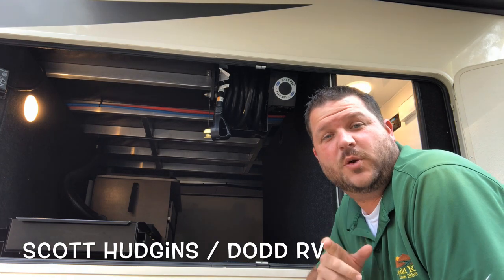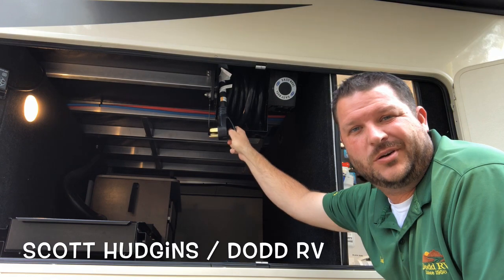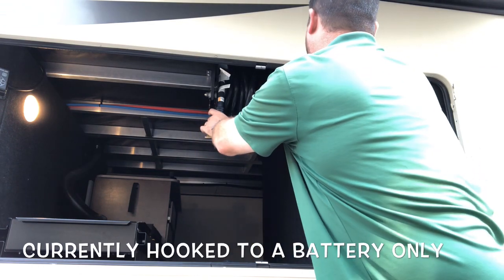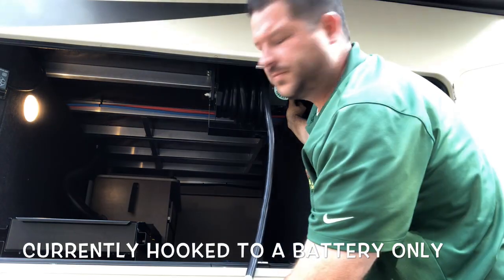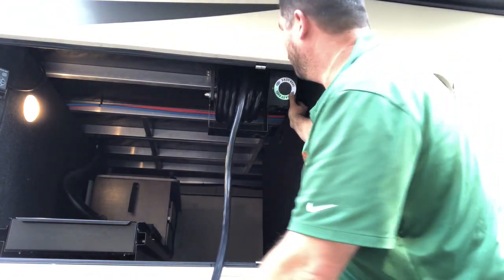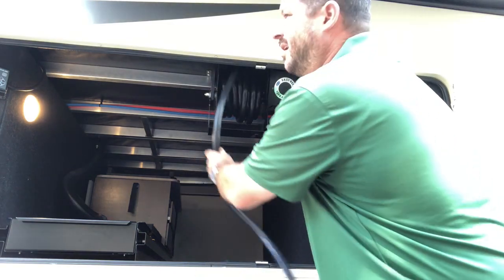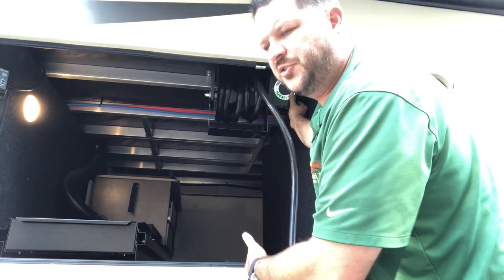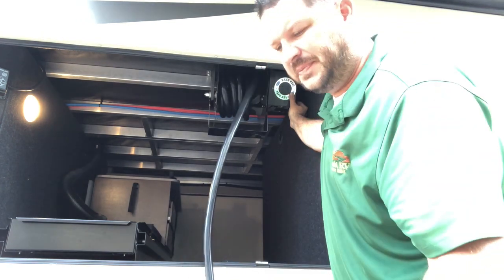Hey, this is Scott Hudgens with Diod RV. Today we're going over the Morride Easy Reel — a power cord reel built in underneath your fifth wheel compartments. You run it on 12 volt. This is a 30 foot 50 amp power cord. It basically just gets this out of your storage area, frees up some space, and keeps it nice and neat.